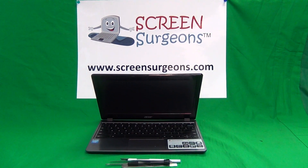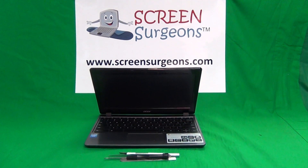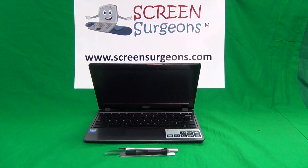This is Eugene Panarikovic. I'm the Laptop Screen Doc, and the name of the website is www.screensurgeons.com.